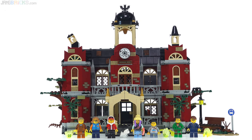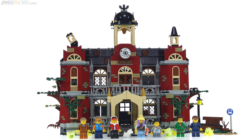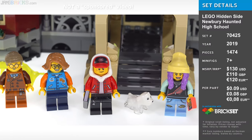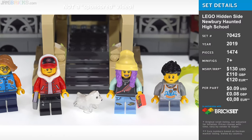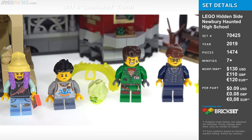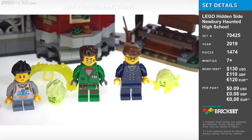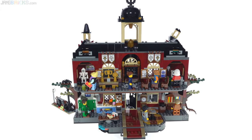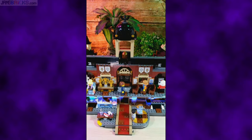Hey everybody, this is the LEGO Hidden Side Newbury Haunted High School. I've thought about how I would approach this review, and I'm going to go with the exact opposite of my initial instinct. I'll actually start with the big reveal, showing how this somewhat normal though old and run-down high school building becomes haunted and shows its ghost possession.